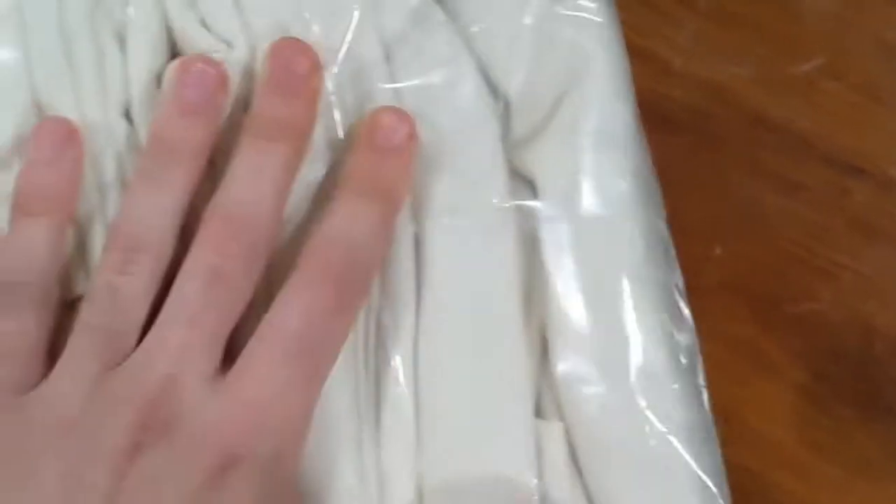As you can see, the packaging is plastic. It came in plastic, which is practical. It really keeps everything in place and just kind of exactly where it needs to be.